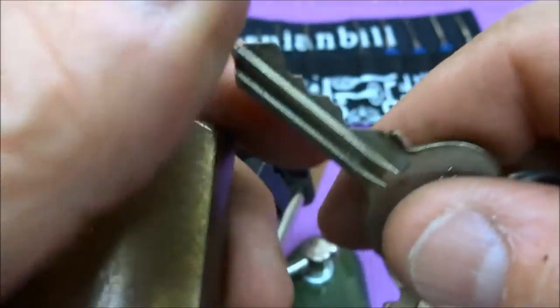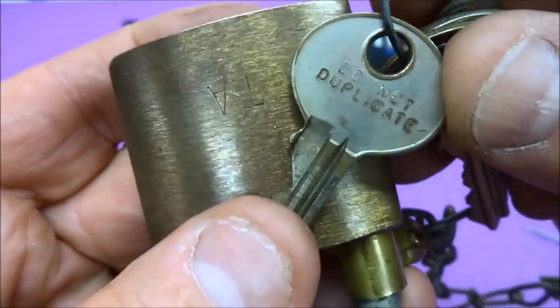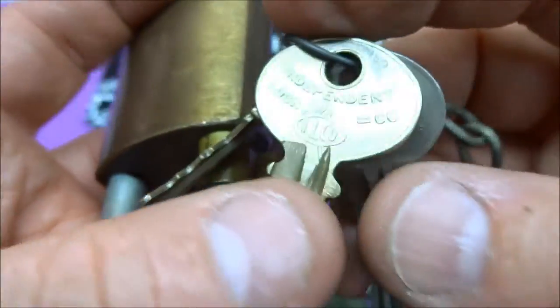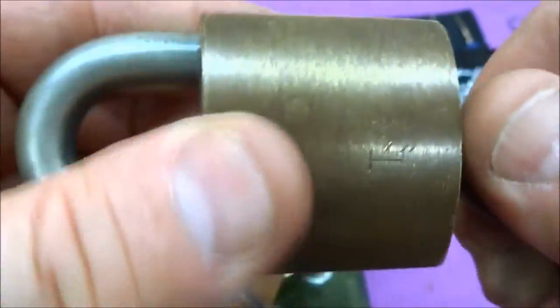Here's what the pin stack looks like — pretty good pinning, in fact excellent pinning. The keys don't give us any clues, just 'do not duplicate.' Two of them have that TA3, and then one of them is by Ilco, the Independent Lock Company — kind of an older design. But that's it, no other marking of any kind.